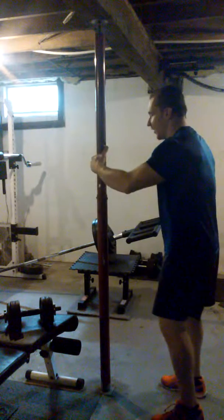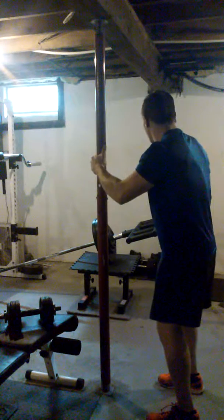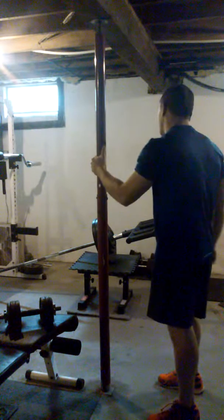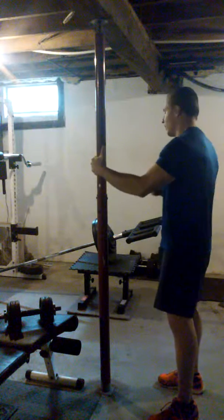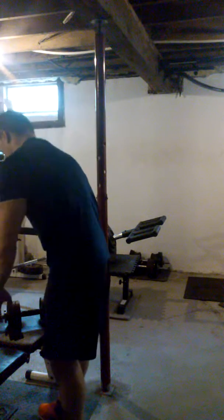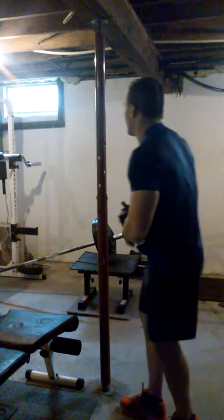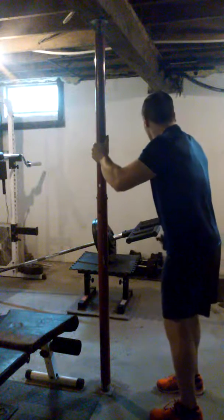What you're going to do is brace with your opposite arm and just focus on raising one arm at a time. I feel this is better for building muscle in the side delt. I can go heavier and rely on bracing for support.